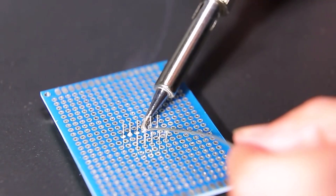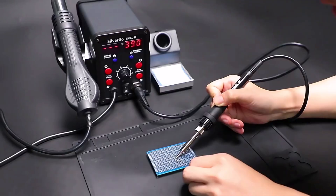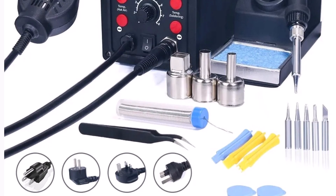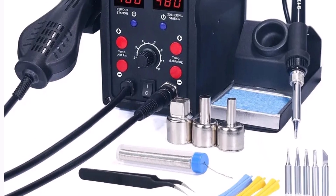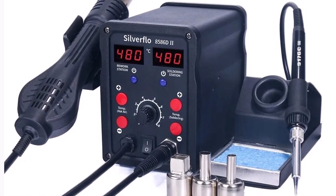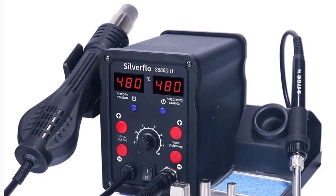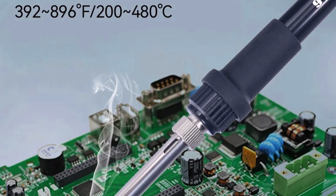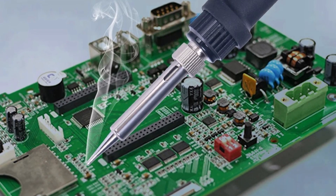The Silverflow 8586D is a reliable, versatile tool that meets the needs of anyone working with SMD components, suitable for hobbyists and professionals alike. With user-friendly controls, dual-temperature displays, and a convenient sleep mode, it is a valuable addition for detailed electronic repair work.